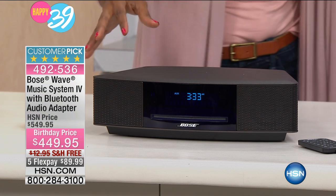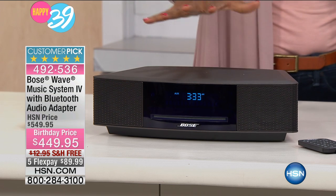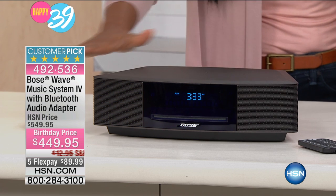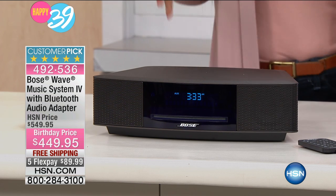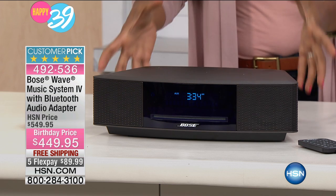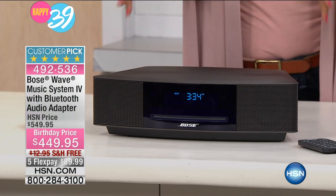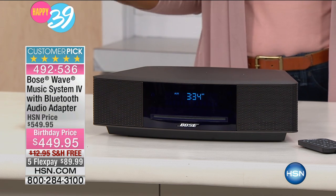Let me take you on a tour first and then we'll talk a little bit more about it. You're going to have your choice of either the espresso or the platinum — that's really the only choice you have to make. They're both very clean, very sleek, very beautiful in their look. When it comes to Bose, it's not only about the design, it's about the way that the design helps the music to literally flow out into your entire home.